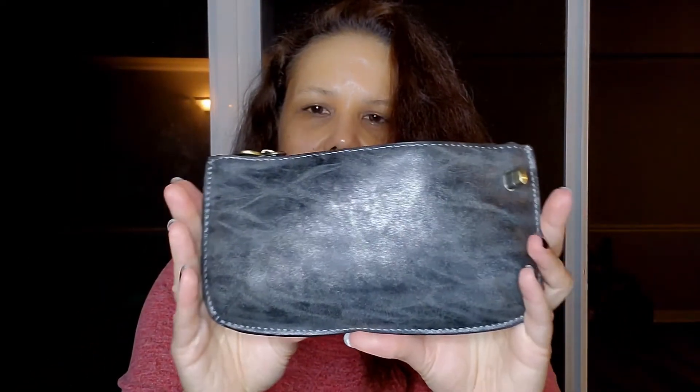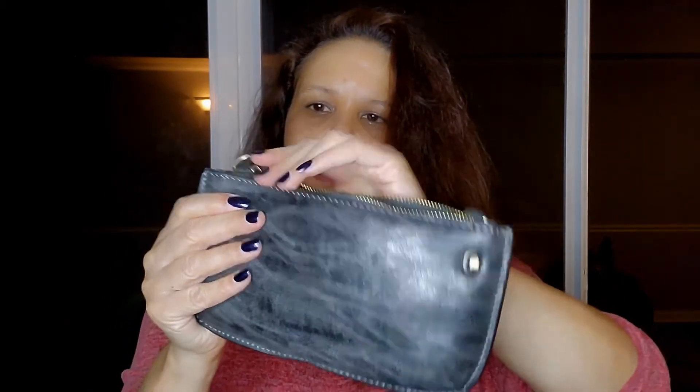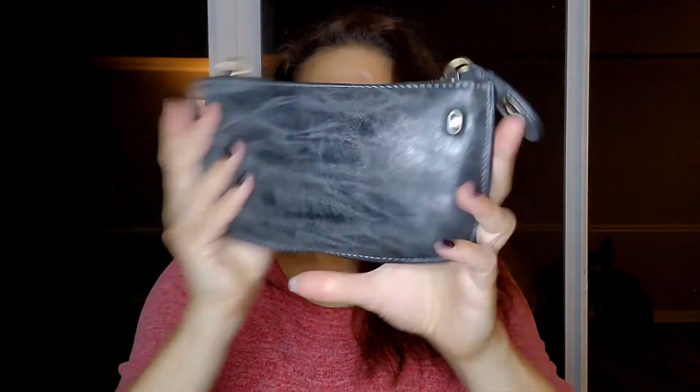This is a Joy Susan bag, so this one's like new. I don't see too many flaws — maybe a little bit of scratches, but it looks like it's part of the wear of the bag, part of the design. It's a really cute nice little clutch to carry.